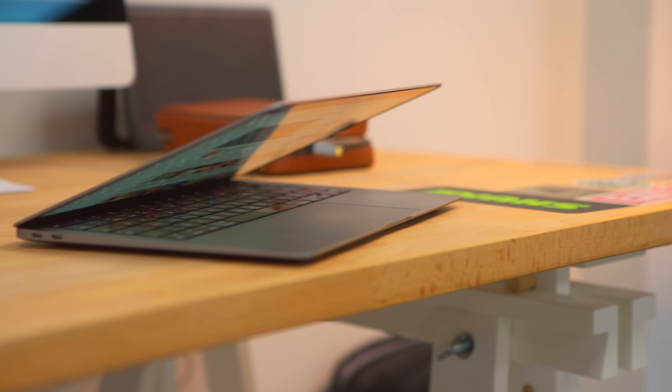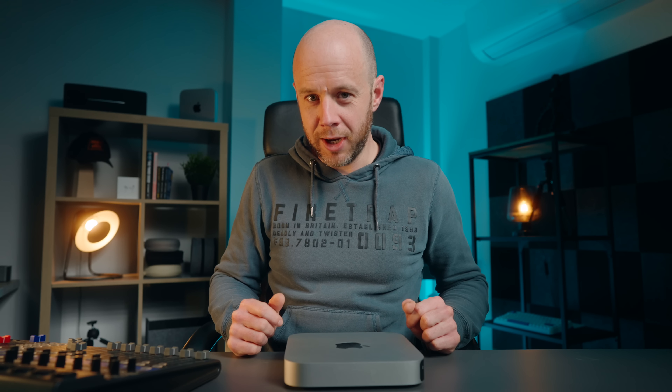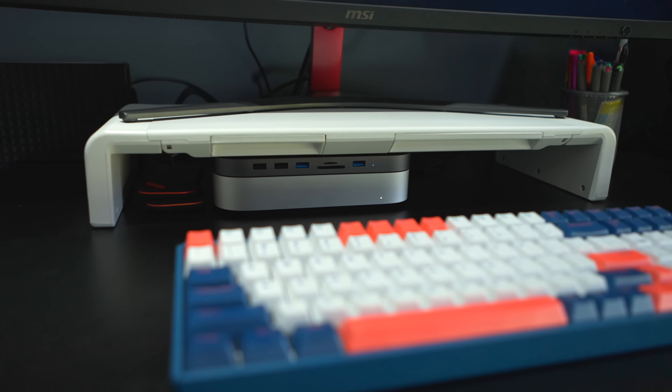Why shouldn't you buy an M1 Mac Mini now? Before I started filming this, I sat down and wrote bullet points about reasons why you should — and I was going to do the exact same thing for reasons why you shouldn't, and I couldn't think of a single reason. That wasn't the case with the M1 MacBook Air. But it's just not the same with the Mac Mini, and the reason is that there are no substantial rumors or evidence that a new version is on the way. The sheer amount of uncertainty means you should not hold back from buying one, whether for work, a hobby, or to replace an outgoing machine.